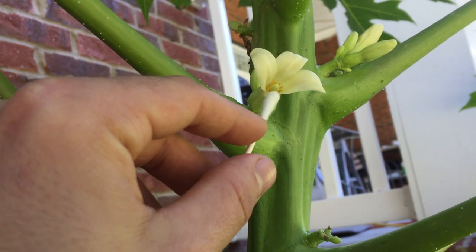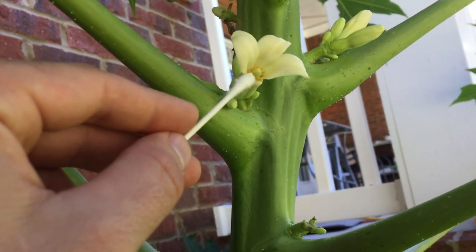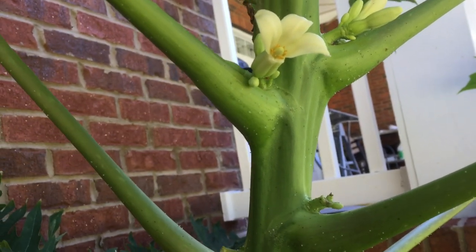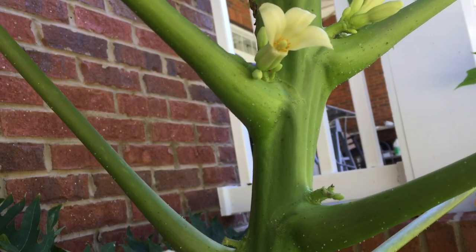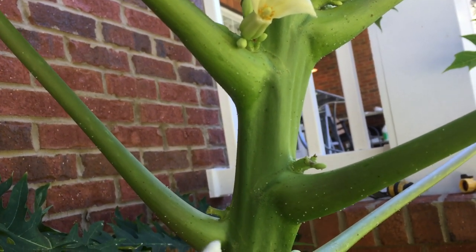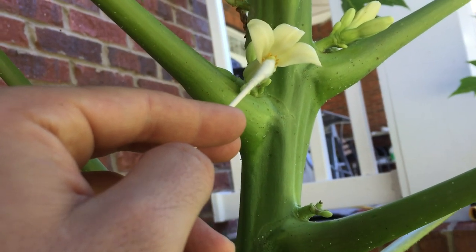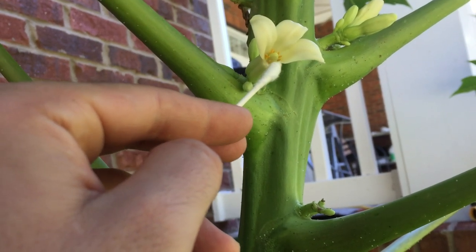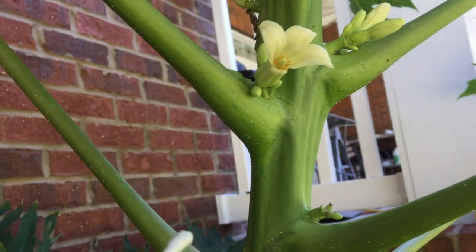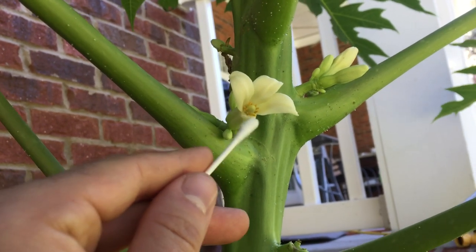This one's unique — it has the male and female parts inside the same flower. Majority of the time you'll have a papaya that has a male flower and a female flower separate on the same plant, but you have to pollinate them and they won't have the male pollen inside. They'll just have the lighter yellow female part that gets pollinated. This one is really unique because it has the female flower that has male pollen inside of it to pollinate by itself.